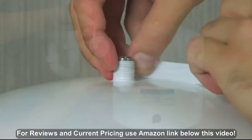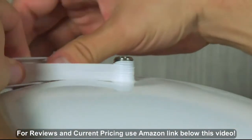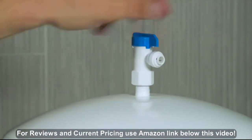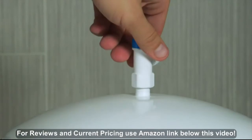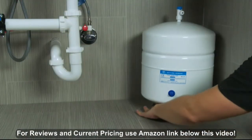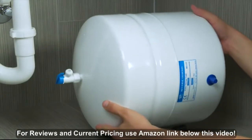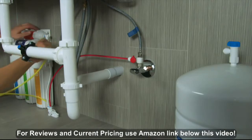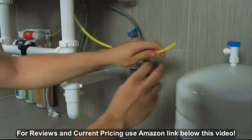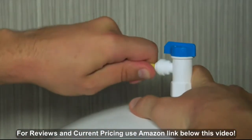Plug the stem on the tank with 8 to 10 layers of Teflon tape, then screw the tank valve onto the stem. Place the tank in the desired location — it can sit upright or on its side. Connect the yellow tubing to the PAC filter on the system, then connect the yellow tubing to the tank valve.